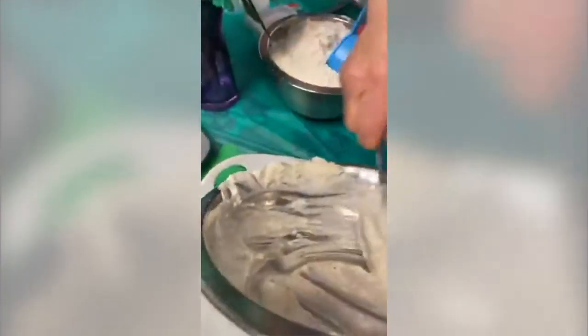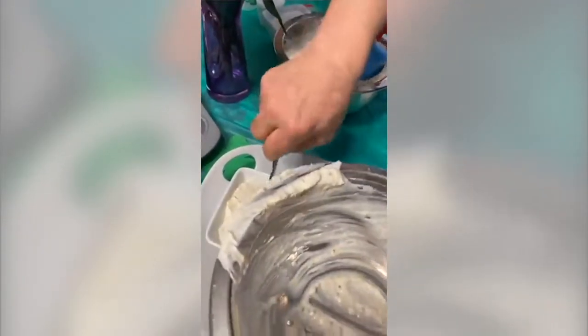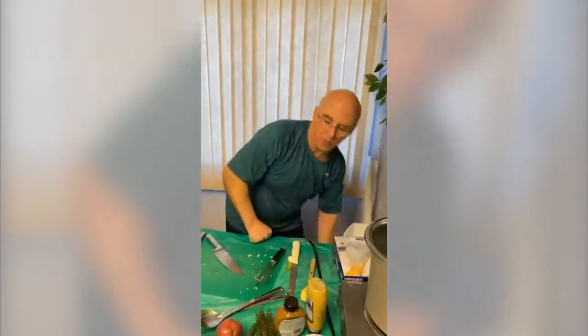Lois asks: is horseradish bottled or grated? This one is bottled, but grated would certainly work fine. Eileen asks: when do you add the three tablespoons of unsalted butter? I'm going to add one of it right in here now into the corned beef and cabbage.